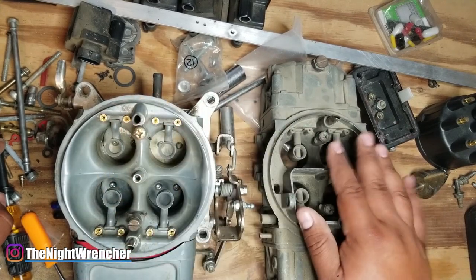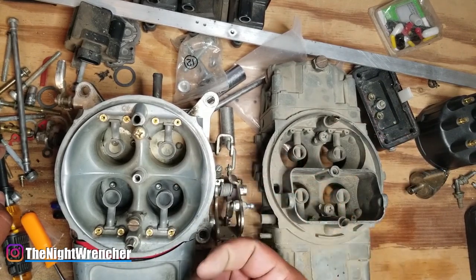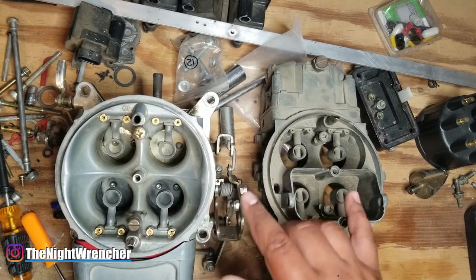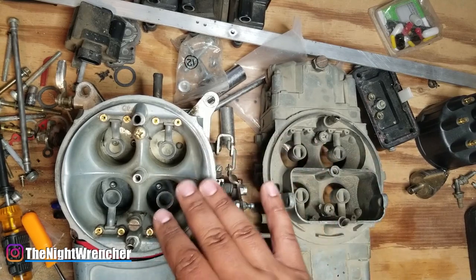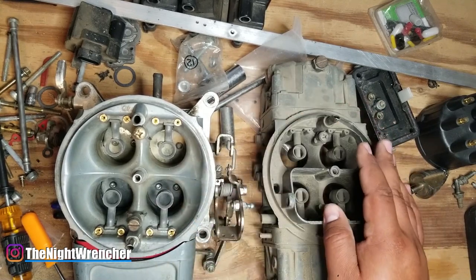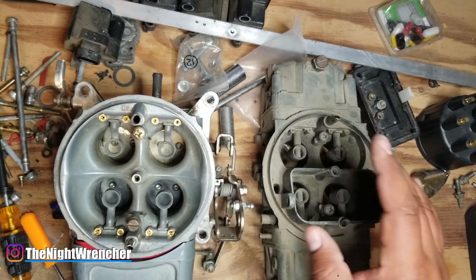Booster design also has a big part in fuel atomization, but it's not so detrimental that seeing a straight leg booster versus a down leg booster means one is a dramatic difference over the other. Sure, it plays a difference, but it's not to the point where having or not having it will determine the outcome of the race, especially on a street-driven vehicle. Usually it's everything below that, and then the cherry on top would probably be the booster design, the air bleeds, and things like that.